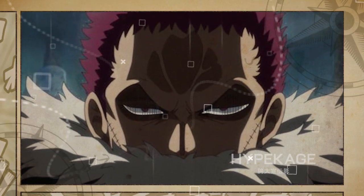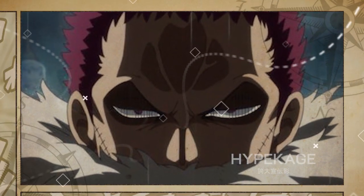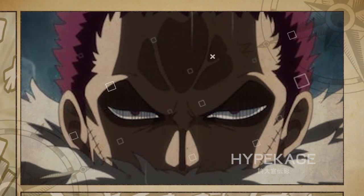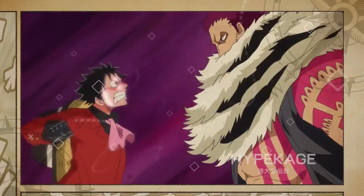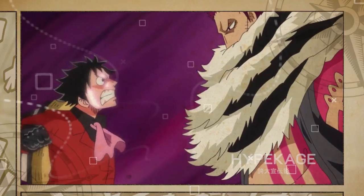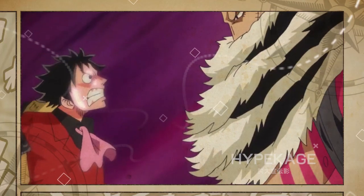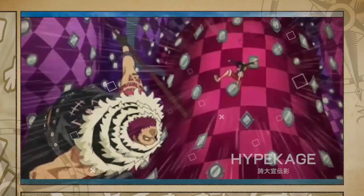Charlotte Katakuri is the son of the Yonko Charlotte Linlin, also known as Big Mom, and a member of the Big Mom Pirates in One Piece. He's considered to be the strongest Sweet Commander in the crew whose power is second to the captain herself. In his lifetime, Katakuri has only lost one fight, which came at the hands of Luffy during the Whole Cake Island arc.